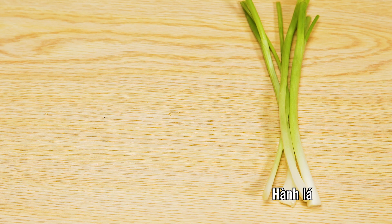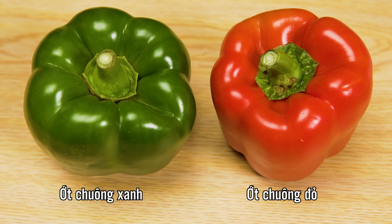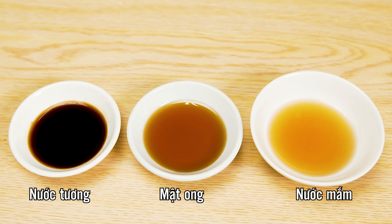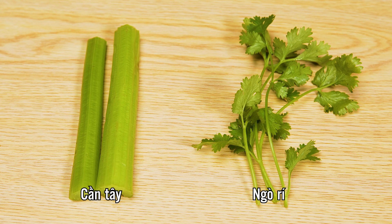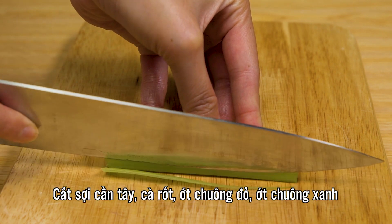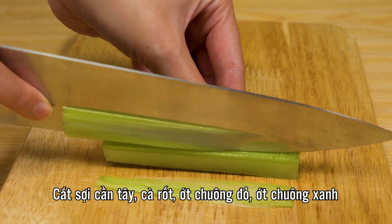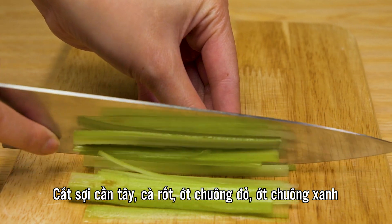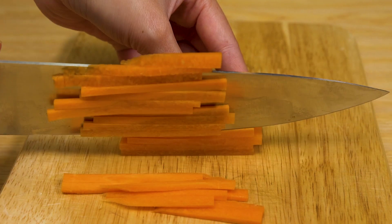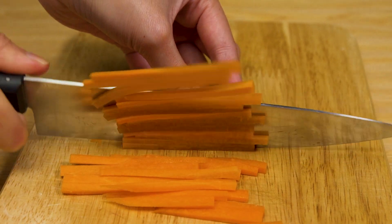I'm going to show you how to cook my way. I'll cook my way for 10 minutes. I'm going to cook the way to cook.